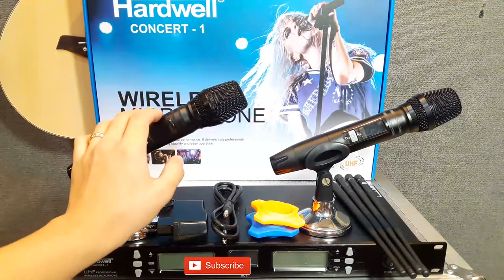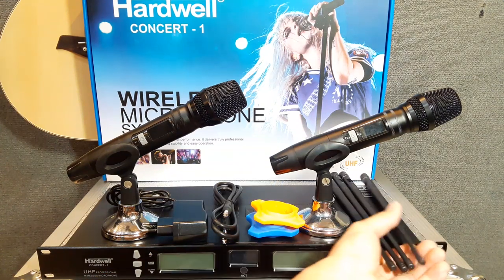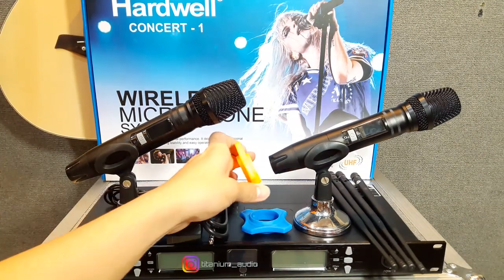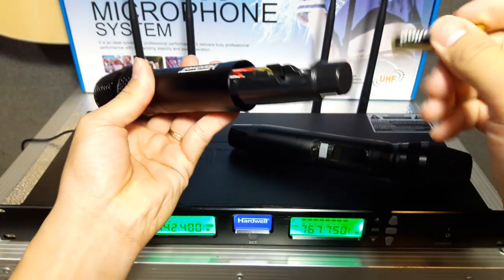Kita lihat untuk MiG-nya dapat apa saja. Di sini ada 2 MiG handle, 4 antena, 1 unit receiver penerima sinyal MiG, kabel koneksi Akai Mono, adapter, dan 2 unit ring karet buat MiG-nya. Dan untuk MiG-nya ini menggunakan baterai A2.